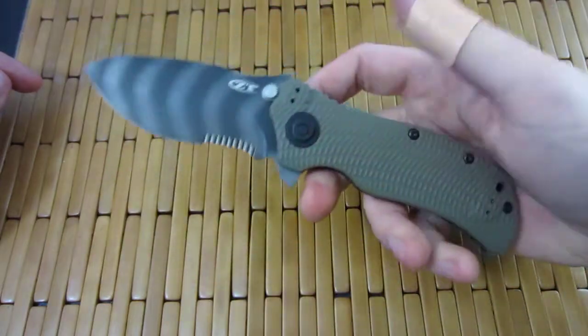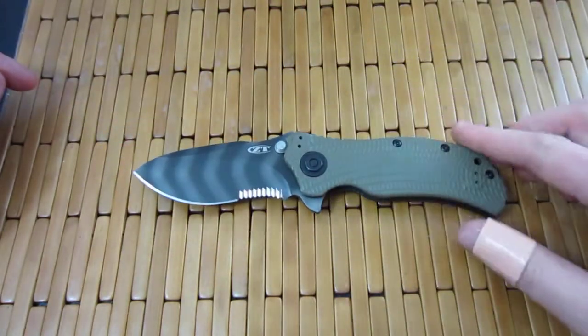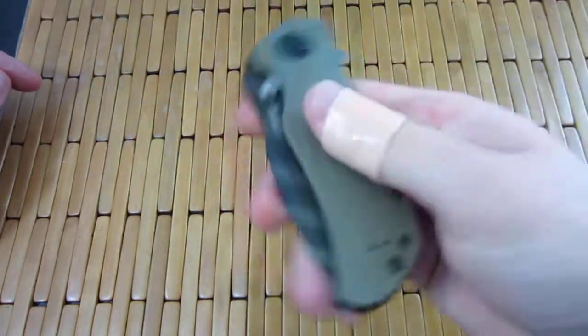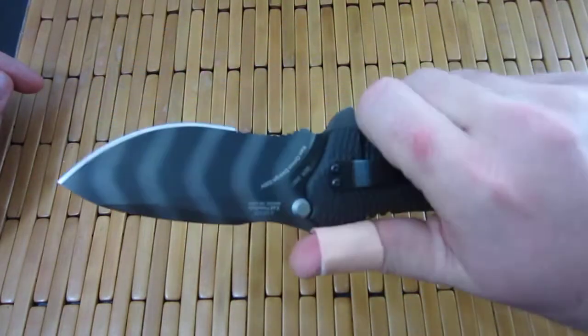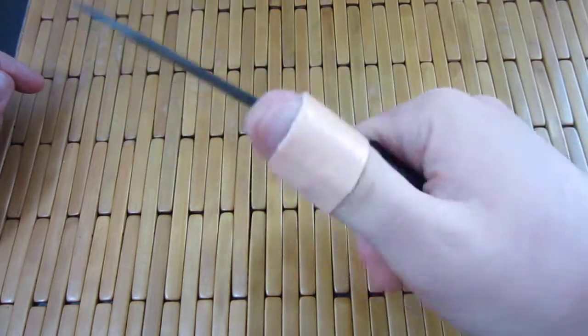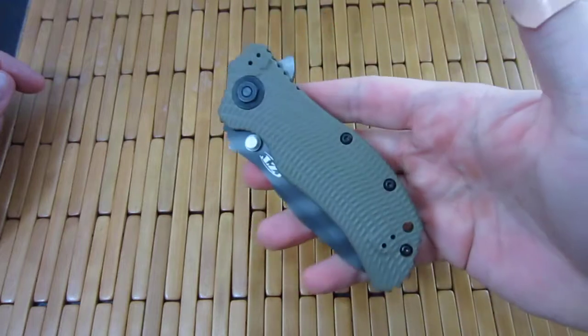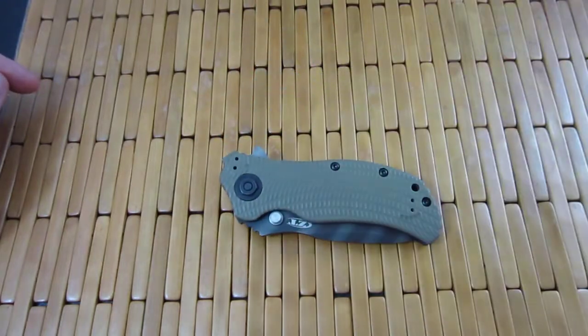Awesome knife. I know it's not a new knife, but seriously — if you guys don't have one of these, it's probably the coolest and best value in kind of overbuilt knives out there, period. Definitely pick one up. All right, guys, I've gone off long enough. I'll talk to you later.